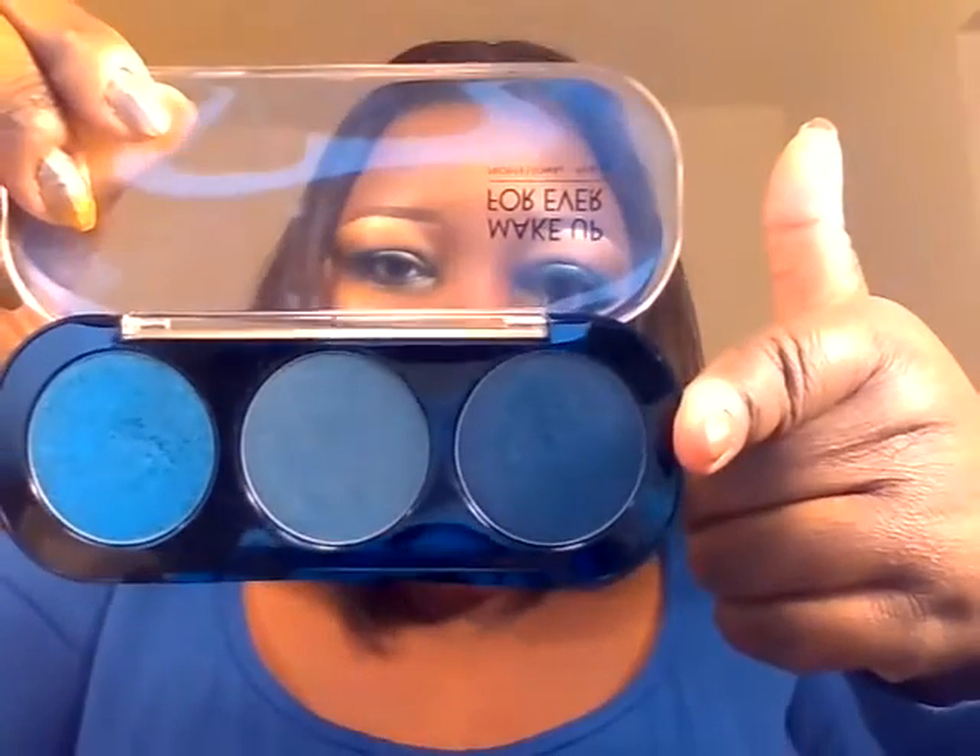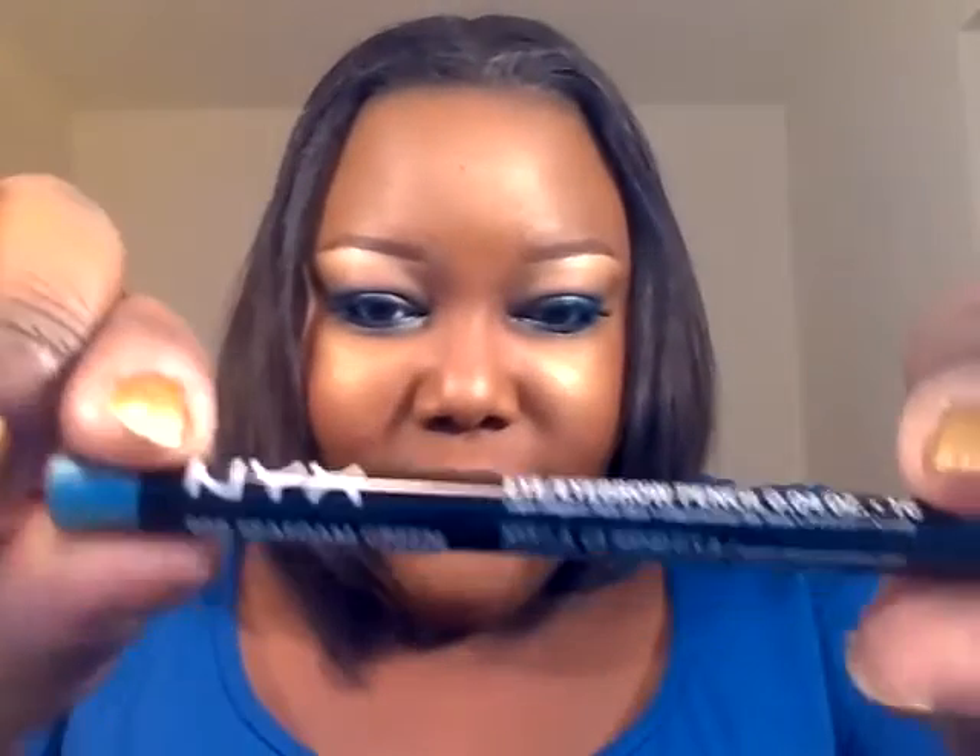On the outer V to deepen it, I used this color in Petrol Blue, S228. On the lower lash line, I first lined it with this NYX pencil in Gipsy Blue, which is my favorite, from outer to almost the inner — I stopped right there — and used Petrol Blue to set the liner. Then right in the tear duct, I used this NYX pencil in seafoam green, and then went over it with the Malibu again.